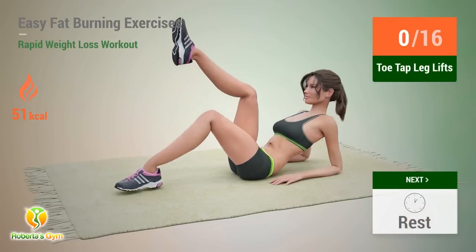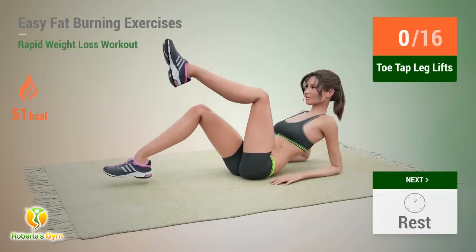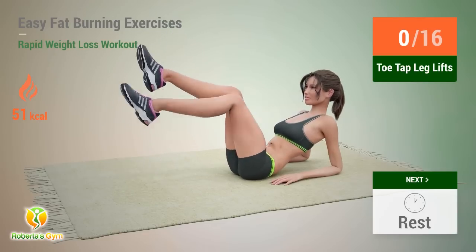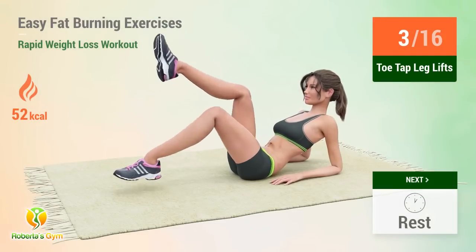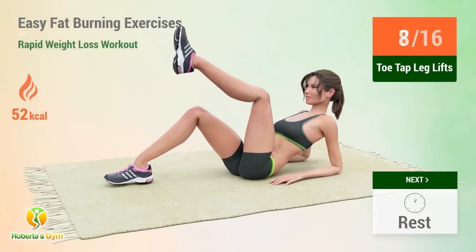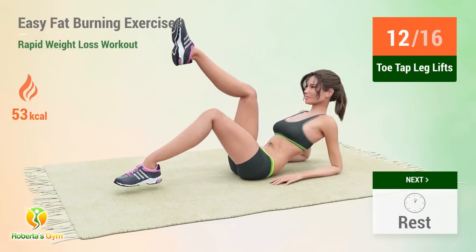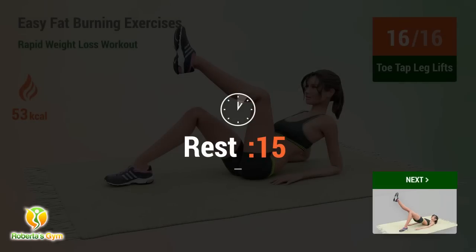Up next: toe tap leg lifts. In 5, 4, 3, 2, 1, go. 1, 2, 3, 4, 5, 6, 7, 8, 9, 10, 1, 2, 3, 4, 5, 6. Rest time.